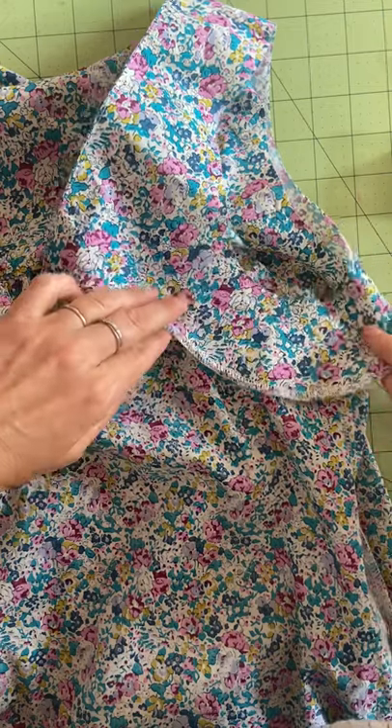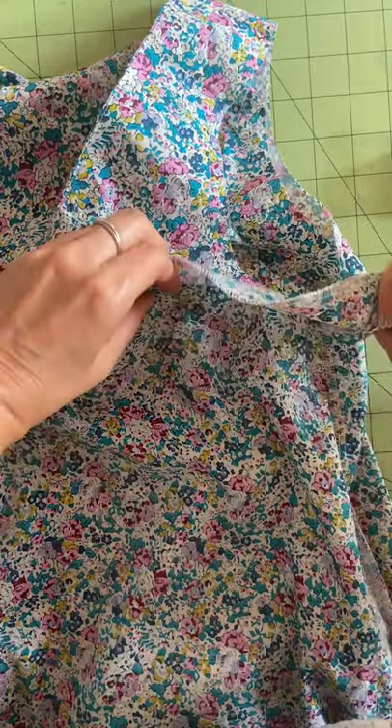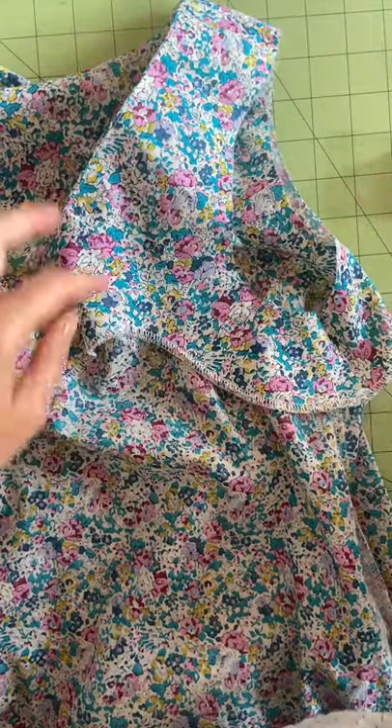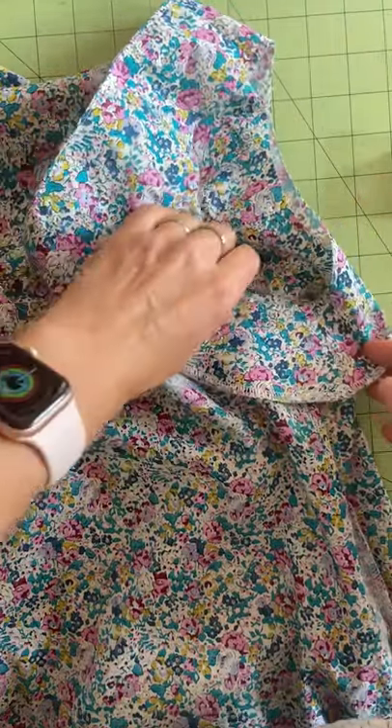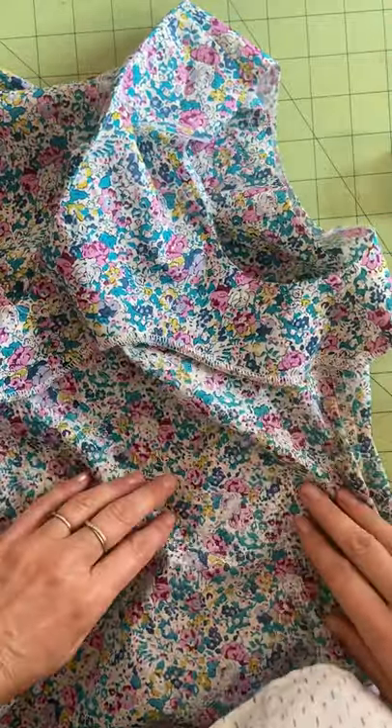This is how you attach lining or the all-in-one facing to the armscye of the garment — not the burrito method. Here's my facing and here's my garment turned inside out.